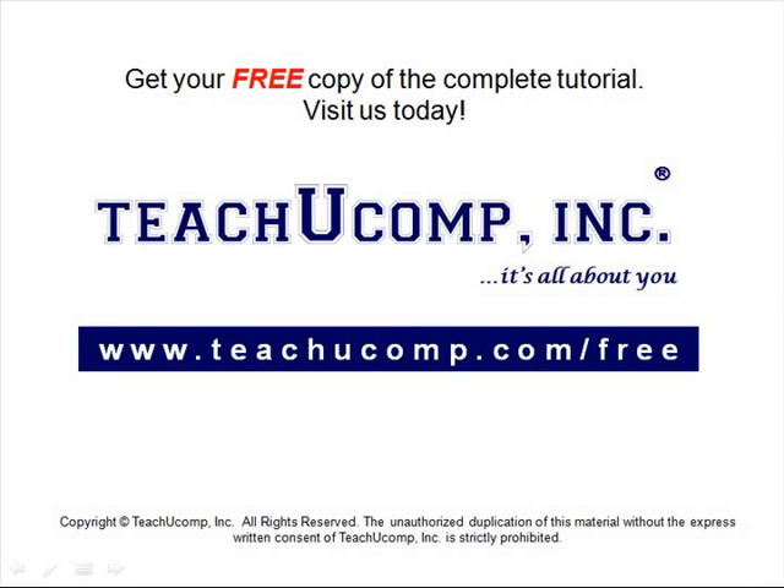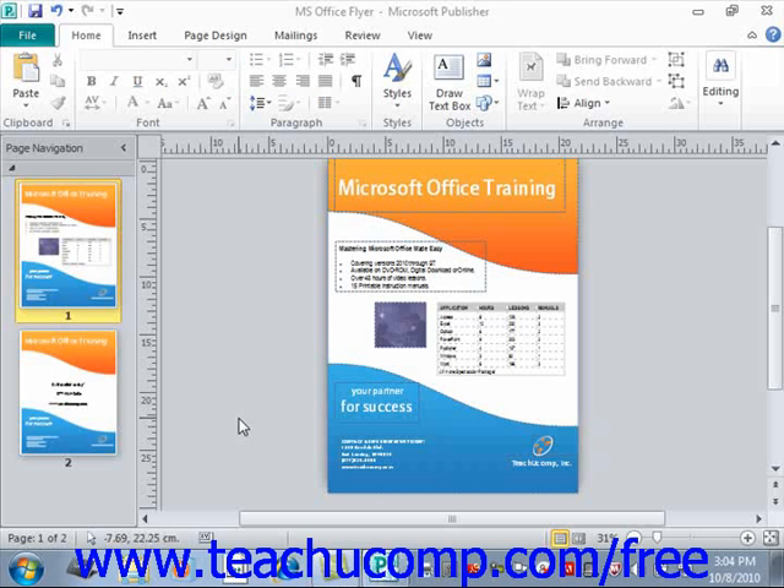Before you print your publication, make sure that you have it properly set up using the Page Setup dialog box. Once this is accomplished, you'll want to check the way that your publication will print without having to waste paper by printing several copies until it's correct. Publisher provides a view of your publication called Print Preview to assist you with this. In Print Preview, you can see how your publication will actually print on paper according to the specifications that you've set in the Page Setup dialog box.